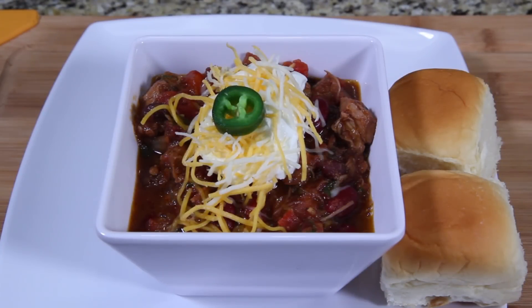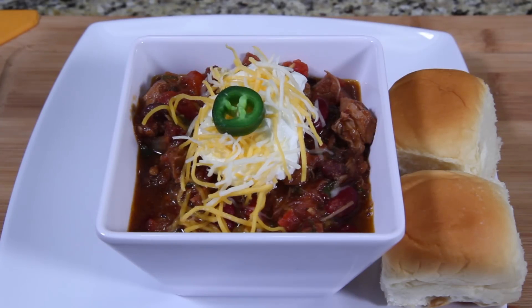There you go — bourbon pulled pork chili! Top it with a little sour cream, shredded cheese, and a beautiful slice of jalapeño, with some Hawaiian dinner rolls on the side. So easy, so inexpensive — not bad at all. You guys have got to try this.